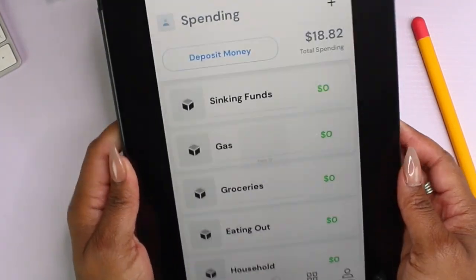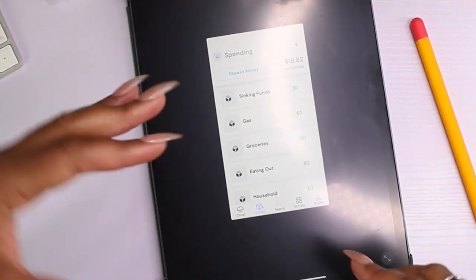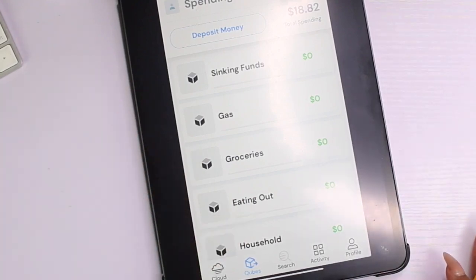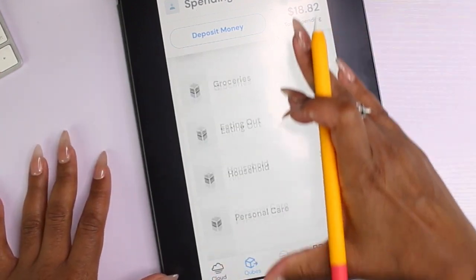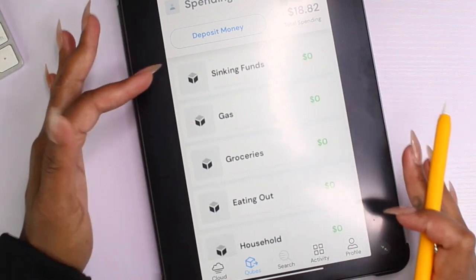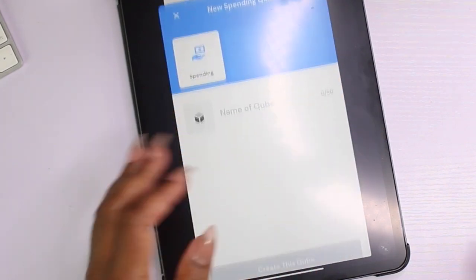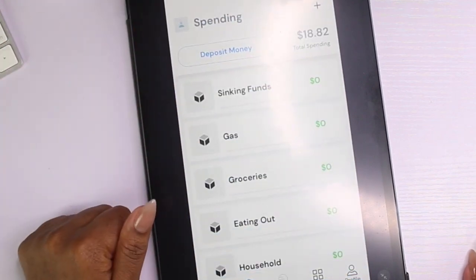This is me using my Face ID. I'm on my iPad but this is available on your phone as well — it's made for your phone but I blew it up. Shout out to Chikesha for telling me about the lines at the bottom. I have my money in here ready to start. I have all of my categories: sinking funds, gas, groceries, eating out, household, personal care, and free coins. If you want to add another category, just click the plus button, name that cube, and hit create.